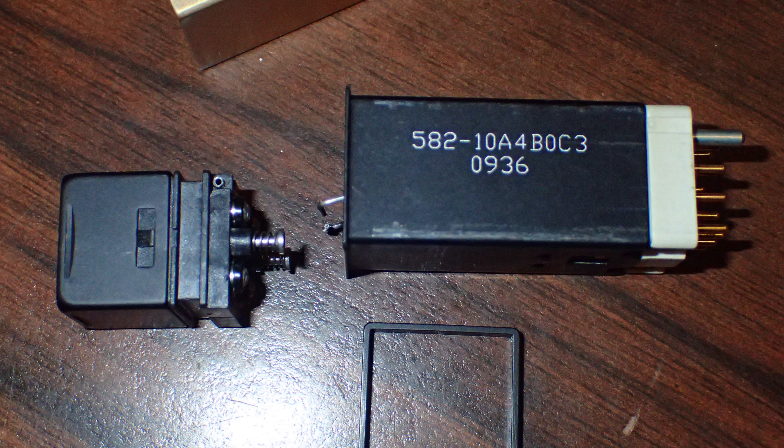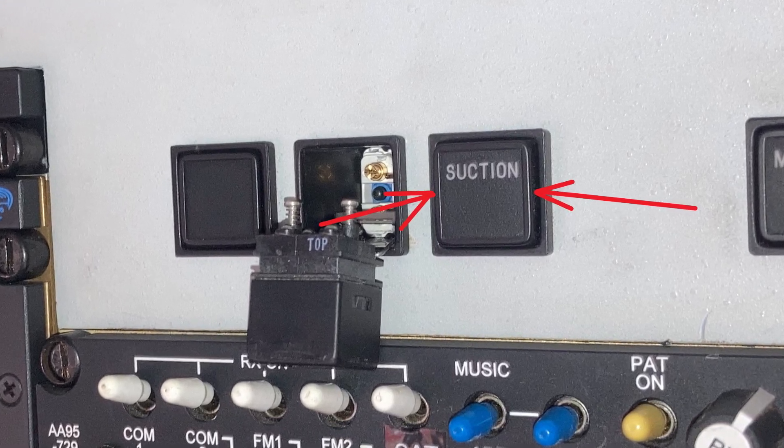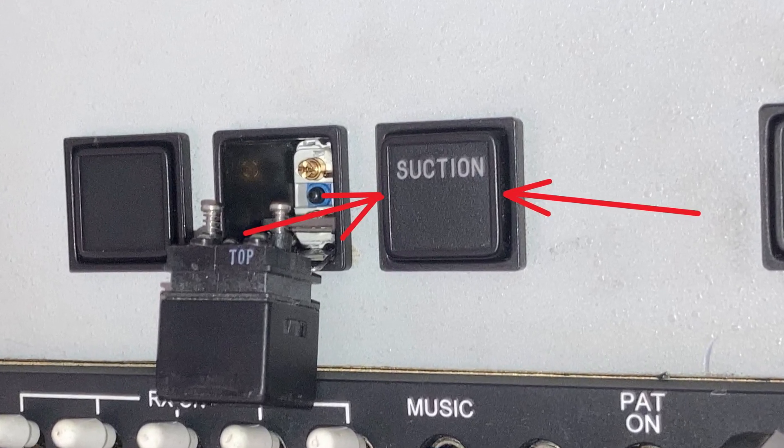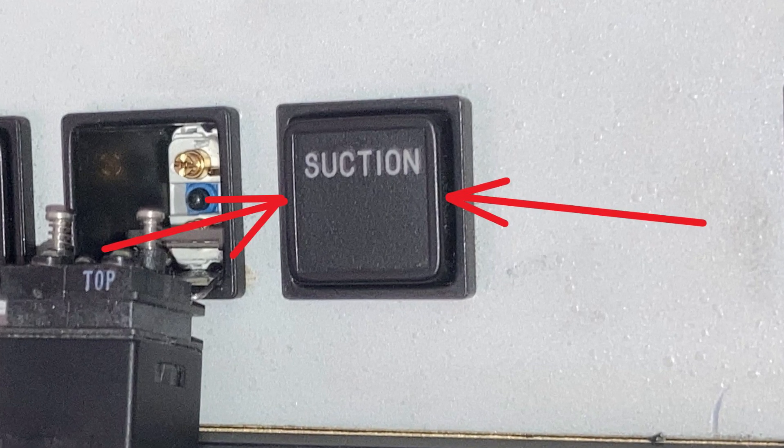Here's the switch with the light capsule and the switch module. On the side are indents where you can put your fingernails on both sides and pop it out. I wouldn't want to jam screwdrivers in there, and in some places these switches are really difficult to get to.